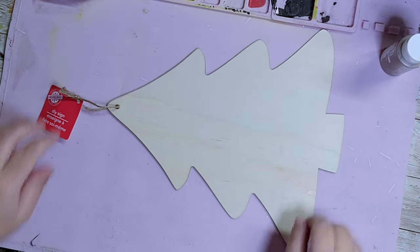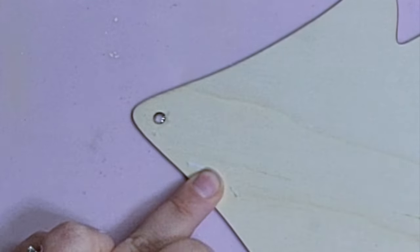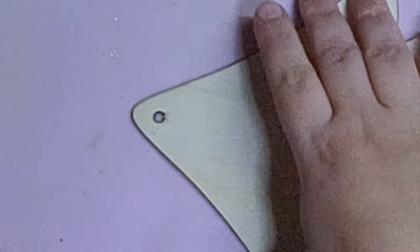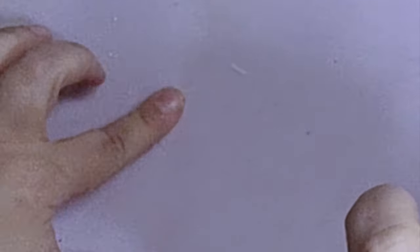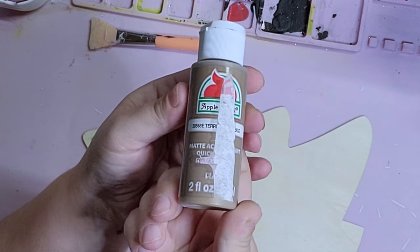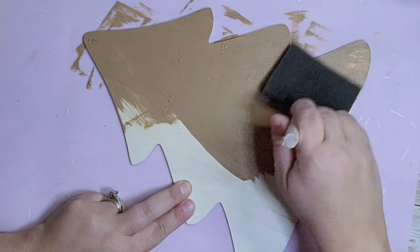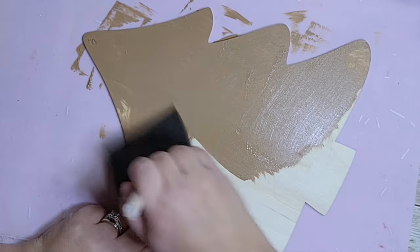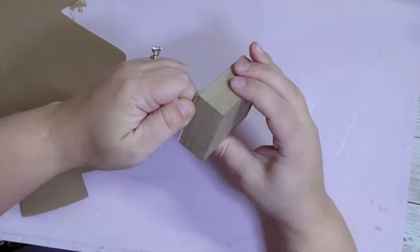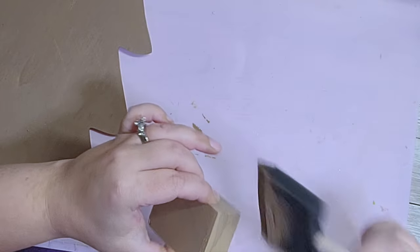For my first DIY I started off with this wooden tree from the Dollar Tree. I'm going to fill the hole with a new hack — just put your piece on wax paper and simply fill the hole with hot glue and let it set up. Next I'm taking Apple Barrel paint called Territorial Beige, which is the perfect gingerbread color. Once I gave that two coats I put it aside and painted an extra block left over from another video with the same color.